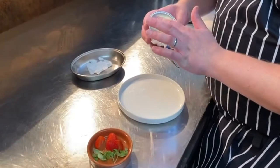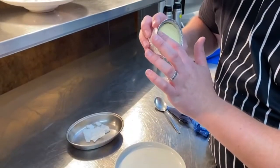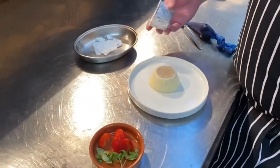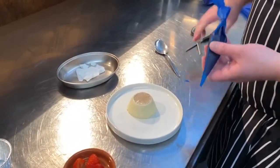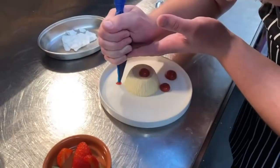For the Eton mess, we're going to take a set custard and just prise that away from the edge of the mould, and then just let it fall into the centre of the plate. Cut the end off the piping bag and pipe some nice dots on and around.